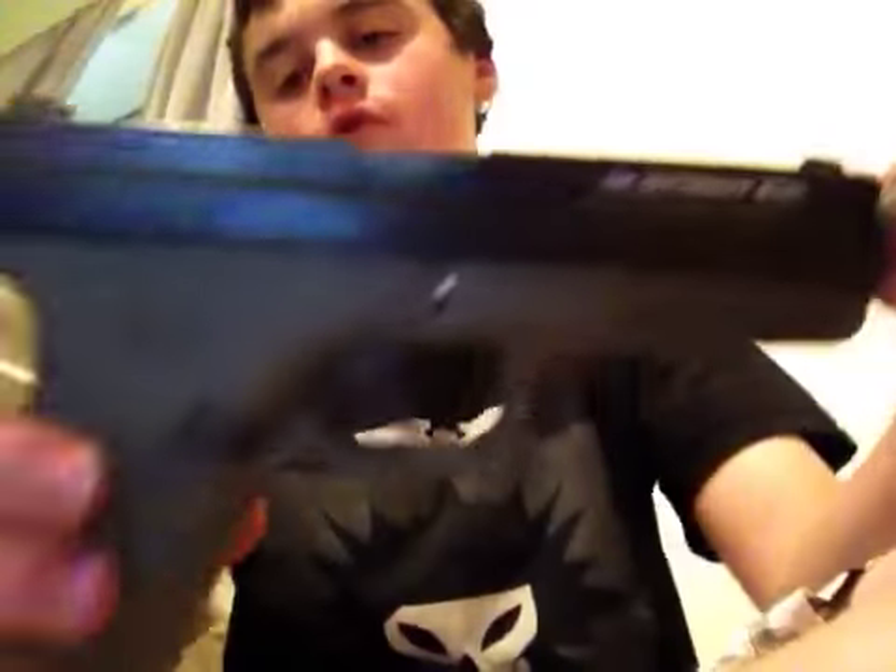So I just wanted to show you this Glock. That's pretty much it. Thank you for watching.